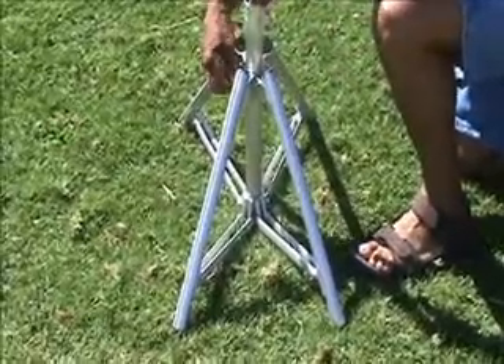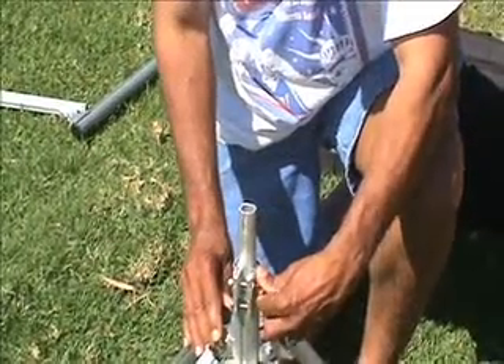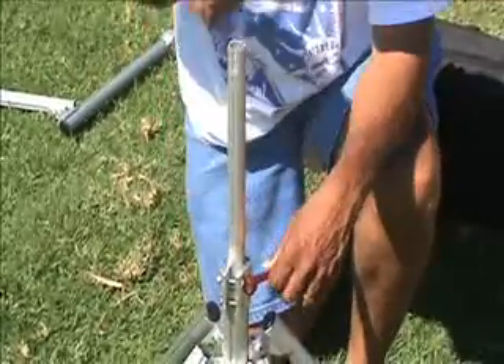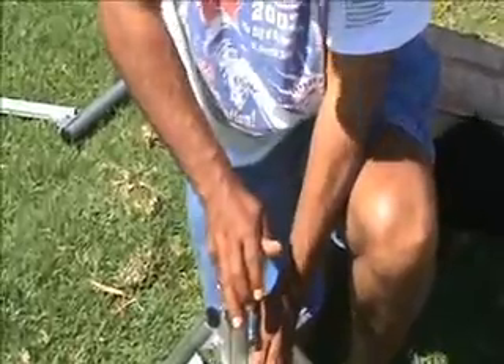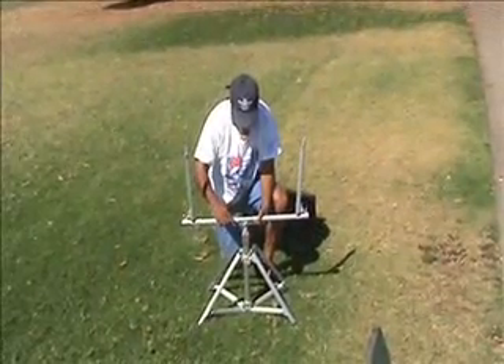The most dynamic feature of the M Stand is a patented hydraulic mechanism that allows you to raise and lower the carriage with the flip of a locking lever — a handy feature for classrooms where kids come in different heights and sizes.